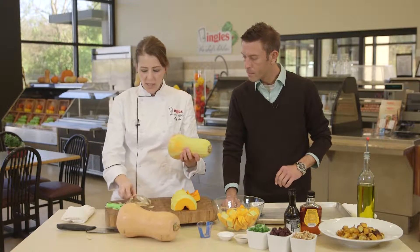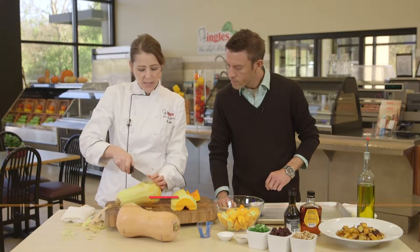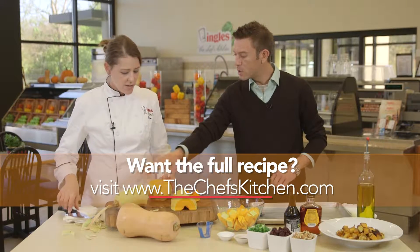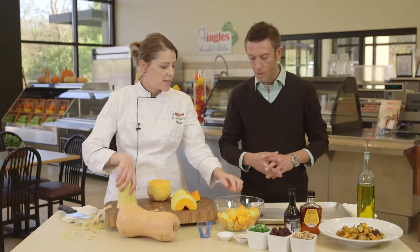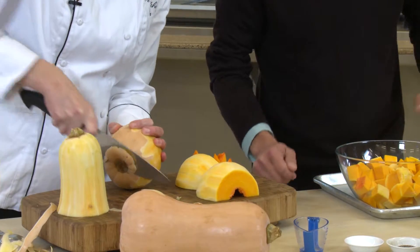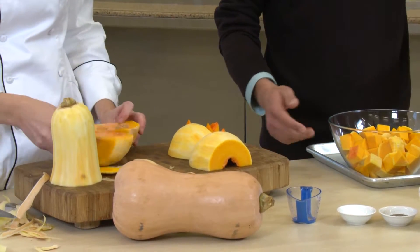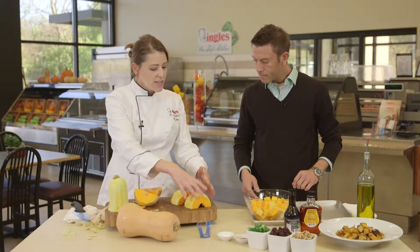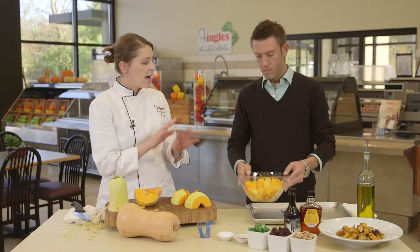Once I get it peeled, I like to go ahead and lay it on its side and cut straight down through. No seeds on the top, so that's really easy to dice. We dice that up real quick. Then we cut that bottom part off, cut it directly in half — kind of like a pumpkin — and get those seeds out of the middle, just like this. I'll continue cutting this up and walk you through how easy this is going to be.